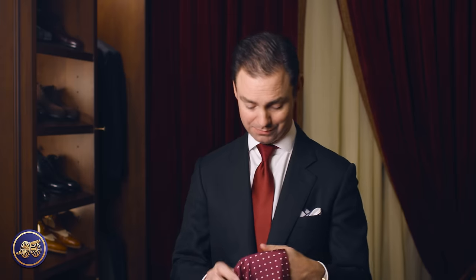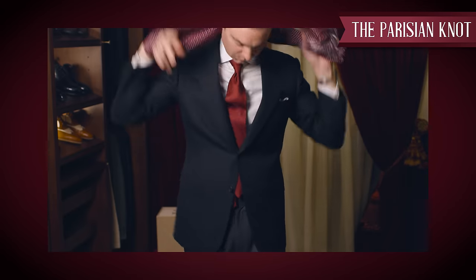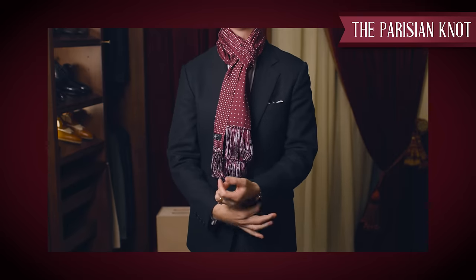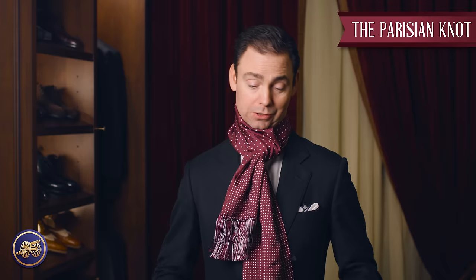The third way to tie a scarf is something called the Parisian knot. This is very simple: you simply fold your scarf in half, take it over the neck, and then pull the ends through. What I like about this is that it's very secure — you don't have to worry about the scarf falling down on your neck and exposing your skin. It effectively doubles up the scarf, so if it's a really cold and windy day, this is an absolutely great way to wear your scarf. It also produces shorter ends, so you don't have to worry about them hanging down too low beneath the bottom of your jacket.